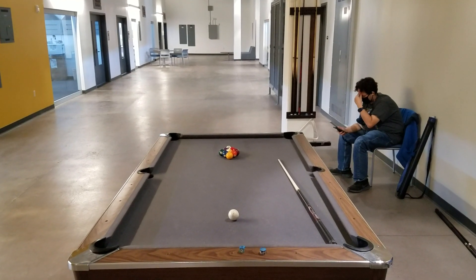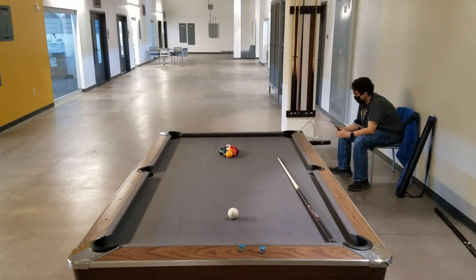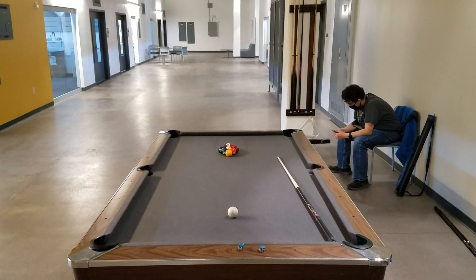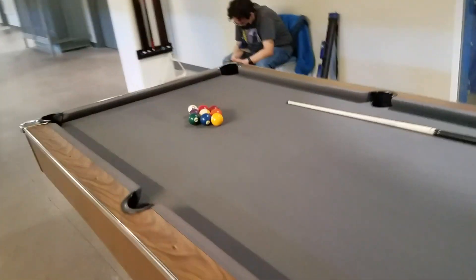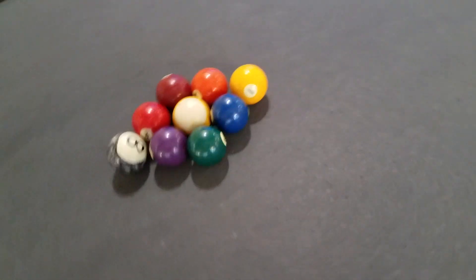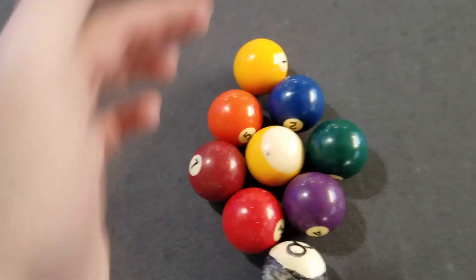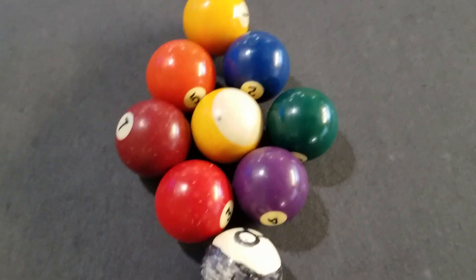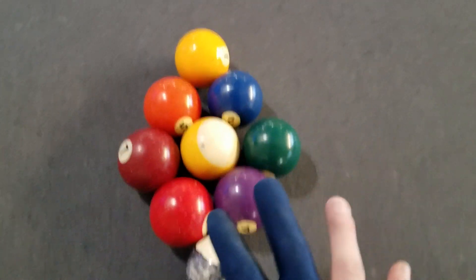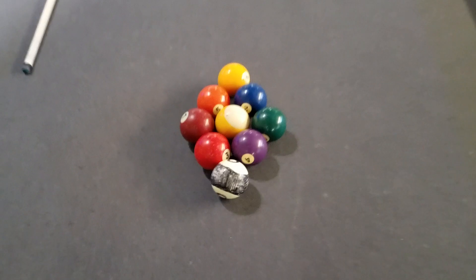What's up guys. So this is how to play nine ball pool. Here's the general setup: we have the one ball at the top, the nine ball in the middle, and this is the formation of nine ball right there.